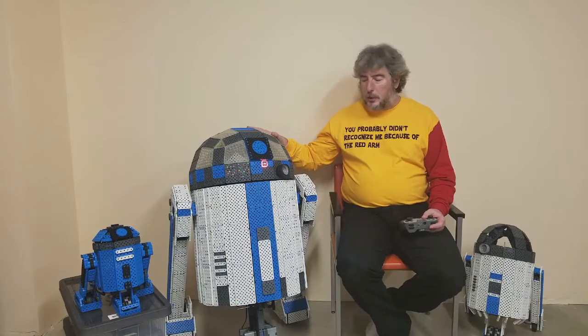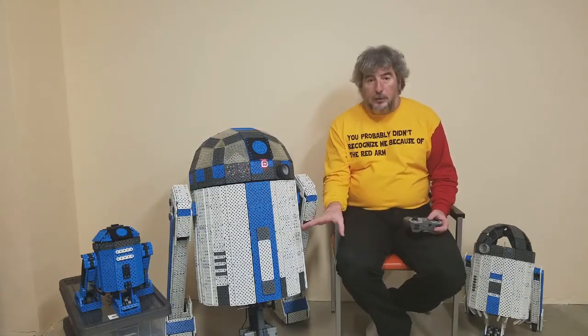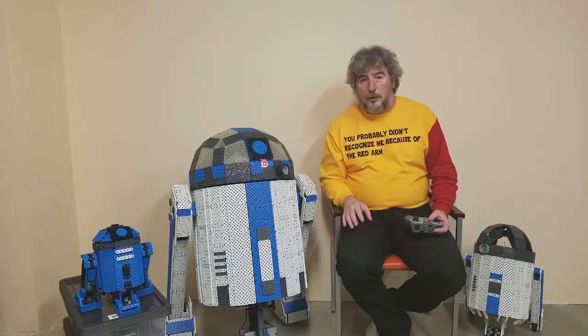It took about two months to build. It has six motors for driving — four on the front wheel and then one on each arm — and then it has one motor to turn the head.